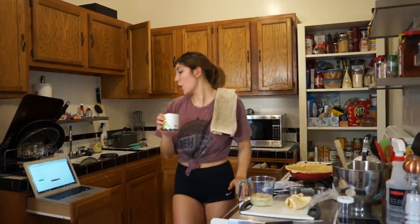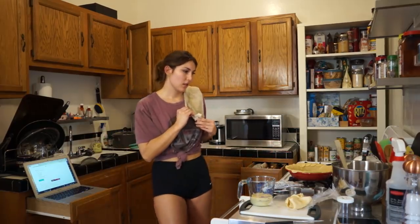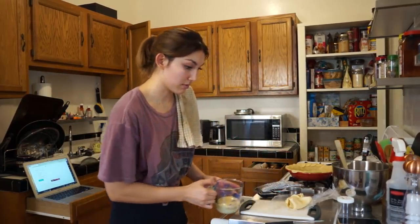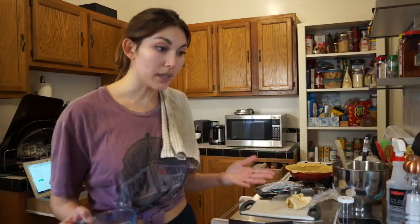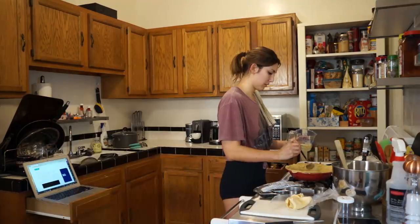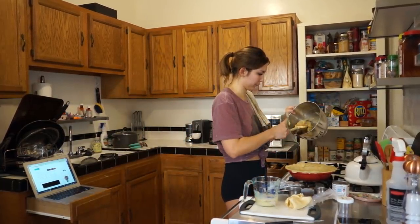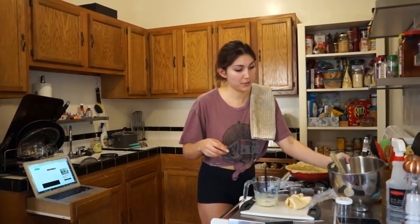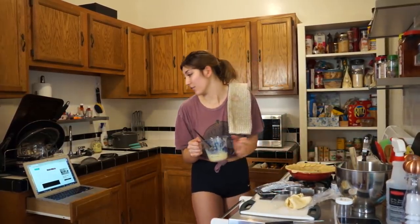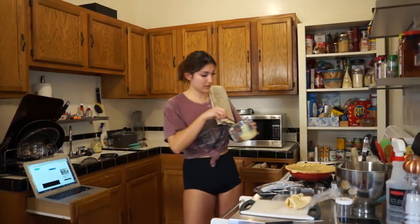It's a little bit more than two thirds, but no one's going to die from a little bit of extra condensed milk. I'm going to spoon this — spoon in half the filling. Now we're putting the remainder of this over the filling and then we put the rest of the filling.